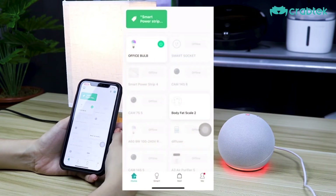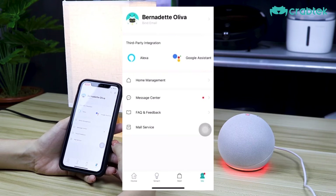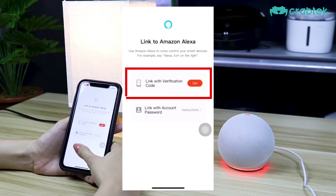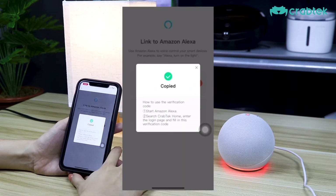Once we already set up our smart bulb, we have to go to our Alexa account. First, tap on Alexa here and then kindly get the verification code which is here and then select copy.